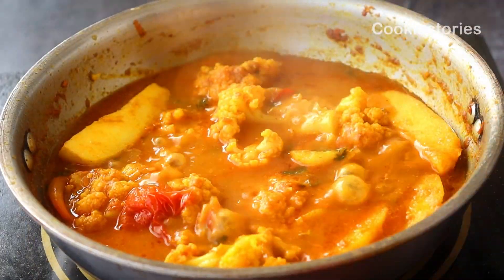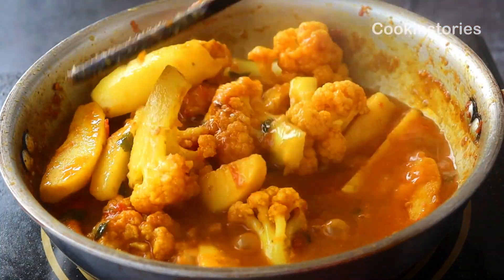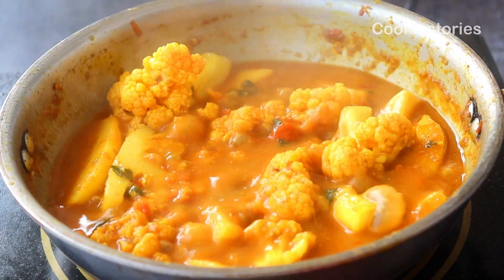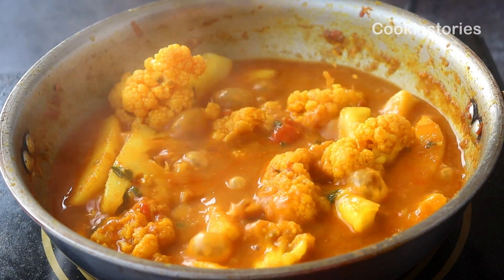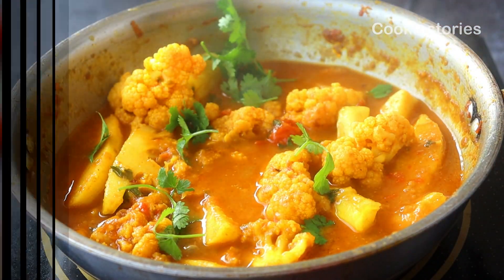At this point, add some cherry tomatoes, two to three green chilies, and a handful of chopped coriander leaves. Cook for another four to five minutes. Finally, give it a good stir and serve in a serving bowl. Enjoy this with roti, paratha, or naan, and always cook this curry in mustard oil as it gives a better flavor to the dish.